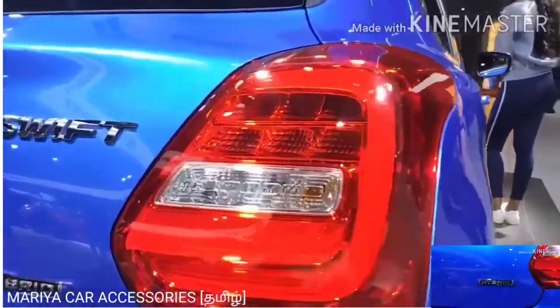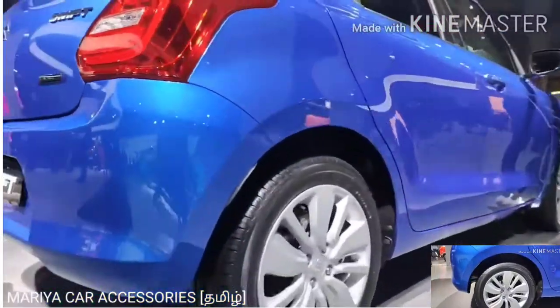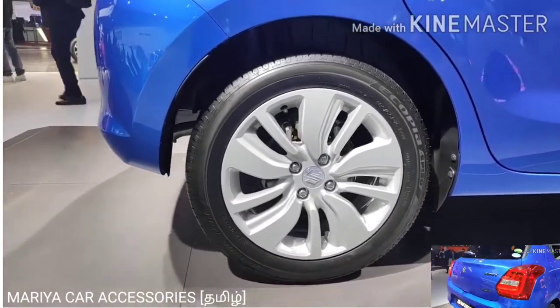If you look at the engine, it's hybrid. If you look at the tail lamp, you can see the design. The wheels have about 1% changes — it's mostly normal.